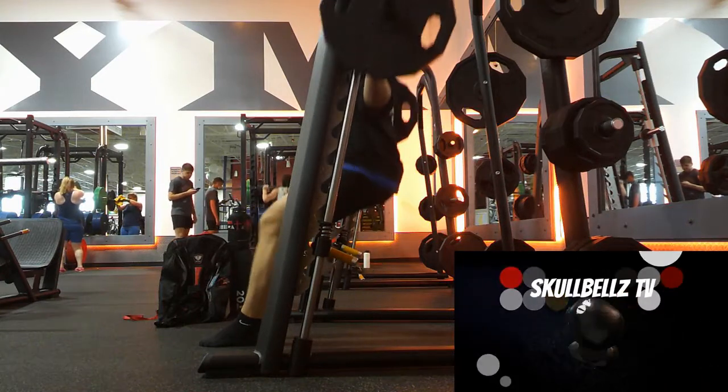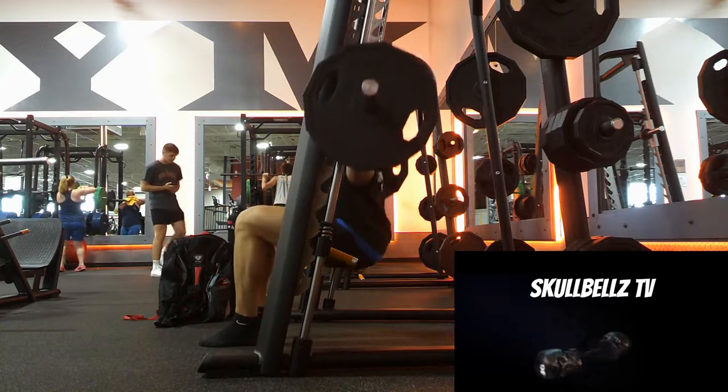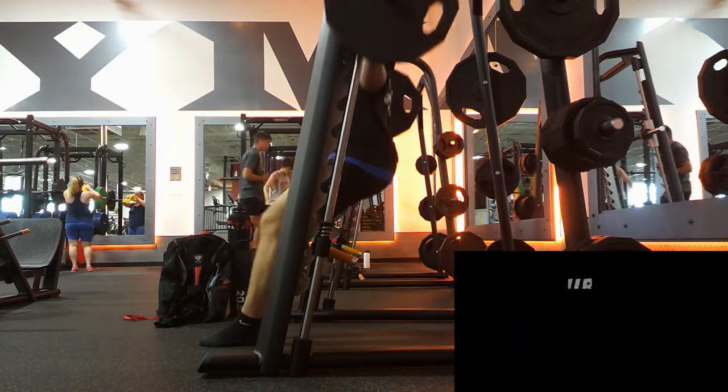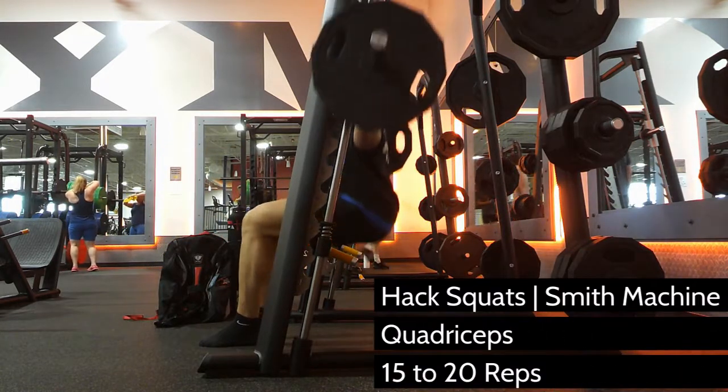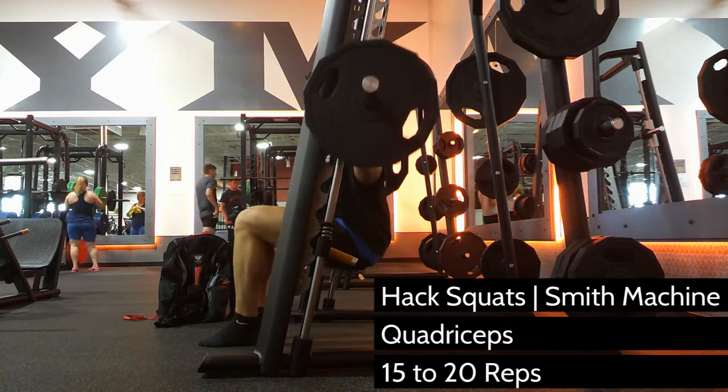One of the advantages of the Smith Machine over a free barbell is the ability to vary your foot position in ways that you normally can't do on squats. One of the most popular variations is to put your feet out in front, which forces the quadriceps to take more of the load off of your glutes and hamstrings.